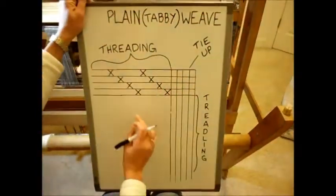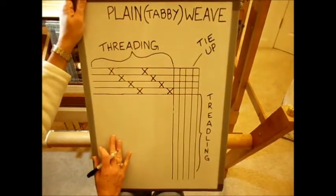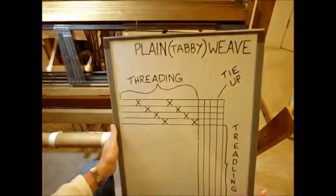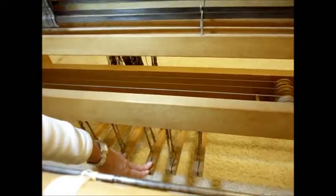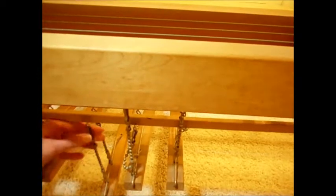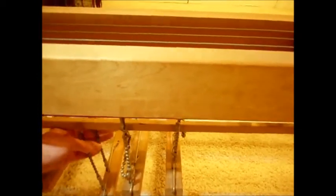Now that's one part of the pattern. You also need to know how to tie up the treadles on the bottom of your loom, which are right down here. These are the treadles, and you can see they're attached to the bottom of the loom. These bars across here are called lambs, and you can change these around. On mine I have these little metal cords with hooks on the end, and I could take them off any one of these and put them on another one.